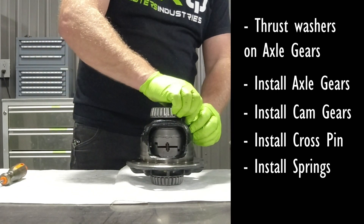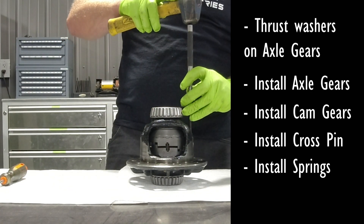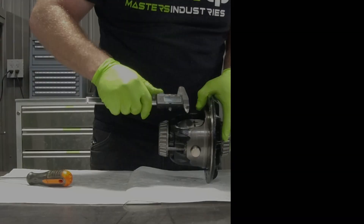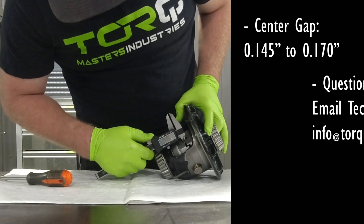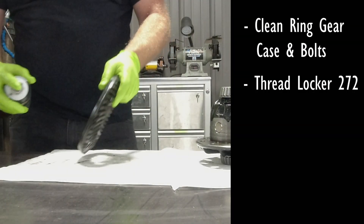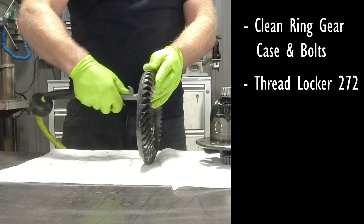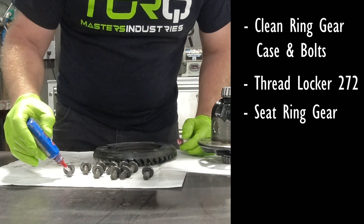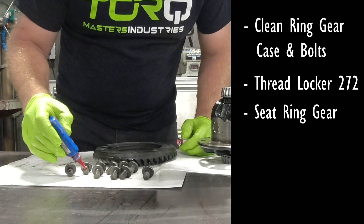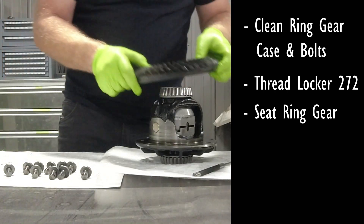Make sure you get that dowel pin fully seated into the cross pin. You're measuring your center gap — just make sure you're within our tolerances, which are 145 thousandths to 170 thousandths. Make sure you clean the ring gear bolts, get some brake cleaner on there, maybe even a little wire brush, to get all the residue off so that the new Loctite can really grab and do its job.